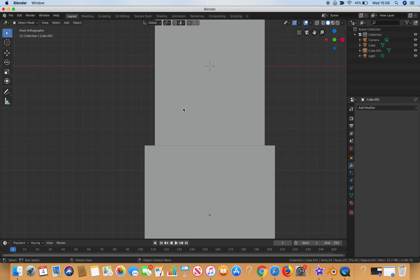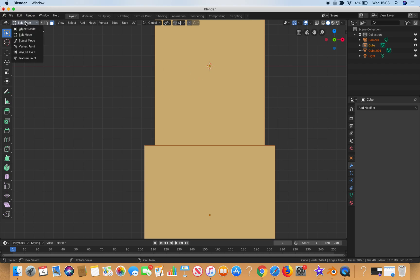I can press A on the keyboard to select both objects at the same time, then go into Edit Mode. This is a new feature in Blender where you can select multiple parts and go into edit mode all at once, which wasn't possible in past versions. I'll select them again and also switch to wireframe so we can see what's happening through the model.